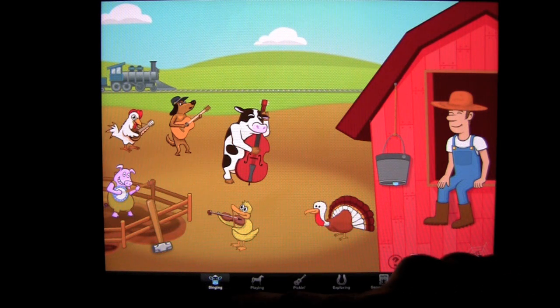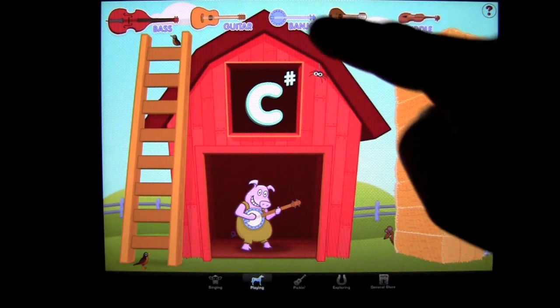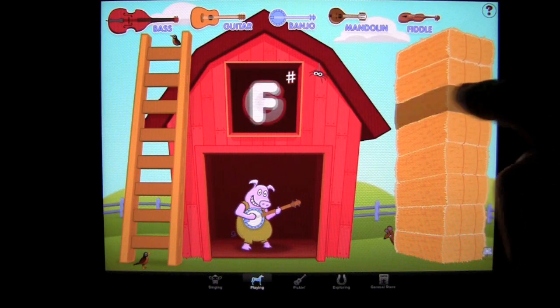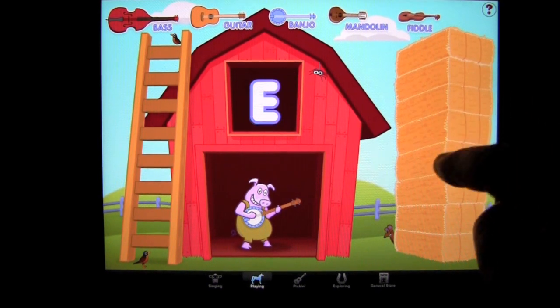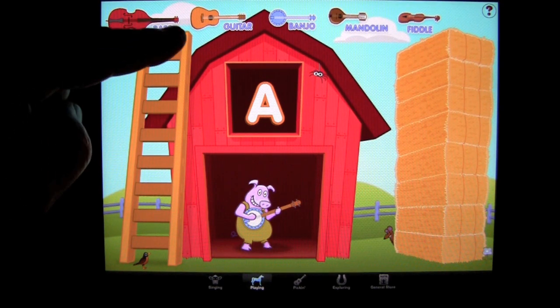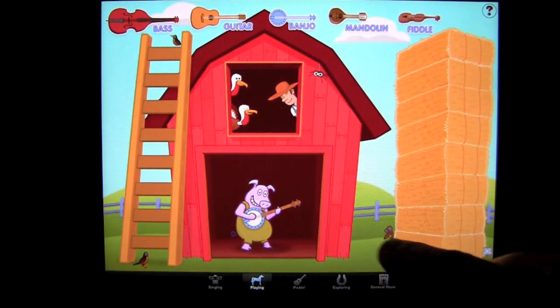We'll go over to the Playing tab, which is the next tab. Here you can select a different bluegrass musical instrument and learn scales or listen to the scales. The major scales are on the bales of hay, and the minor scales can be accessed through the ladder rungs. I'll pick the banjo — my pig friend here — and tap on the scales on the hay to explore. There are also other things to explore, such as the birds and the spider, or other things you just have to poke around to find.